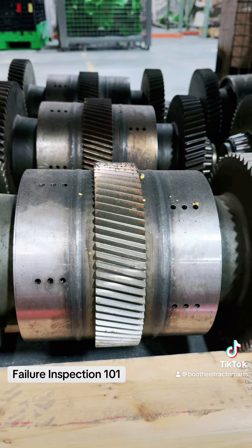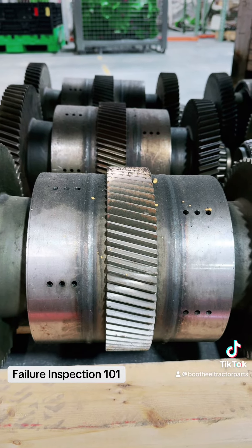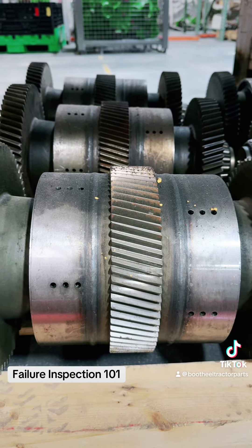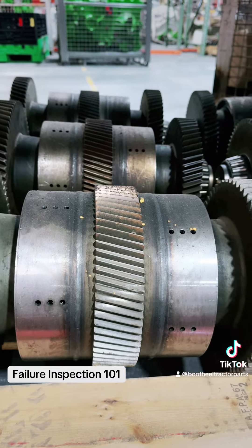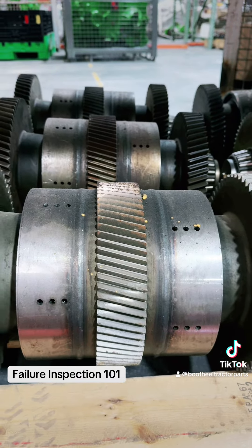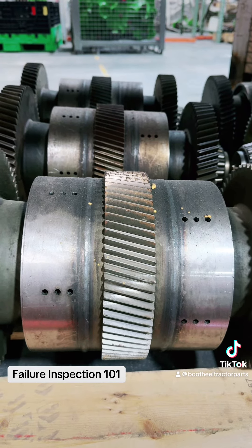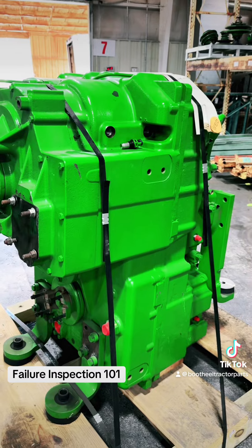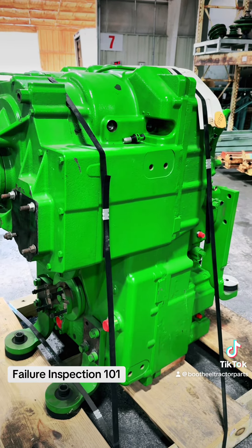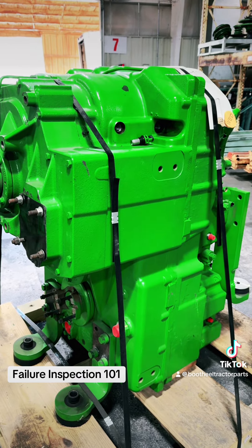When you have that problem you're going to need to replace the transmission, because it's not economical to rebuild it. However, if the damage is on one of the single shafts — the fifth or sixth — you should repair it. It's a process of elimination, and the point is to make that determination before letting someone pull it apart and rip it open.